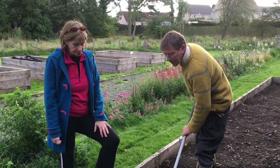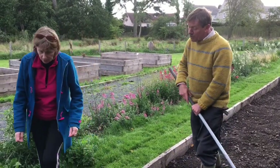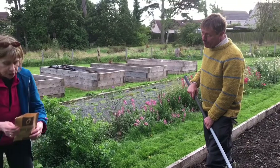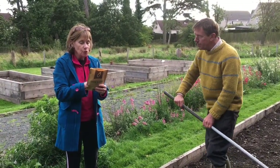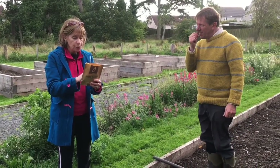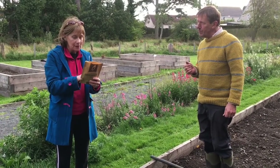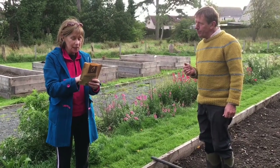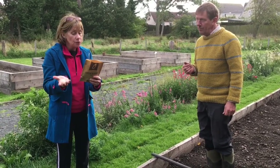Once we're satisfied that the tilth is correct, read off how much seed to use. Starting with the forage rye: it says you can sow from August to October, most soil types, rake to a fine tilth. Now it says to broadcast seed at 17 grams per square metre and rake it in.